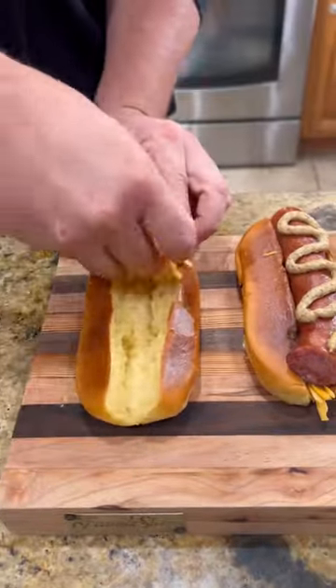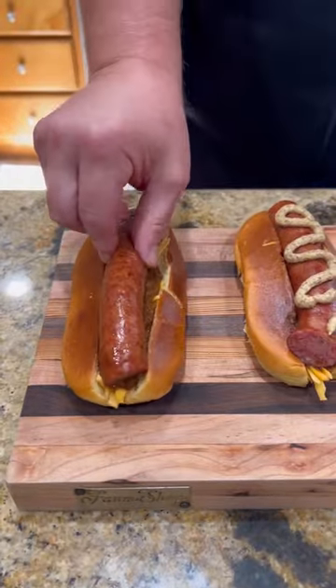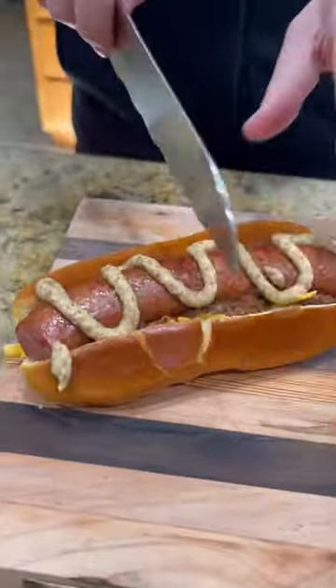Look at all that juice. Got some brioche buns toasted up, cheddar cheese, little chili, pile that sausage in there, Creole mustard.